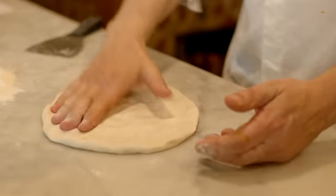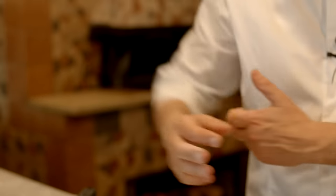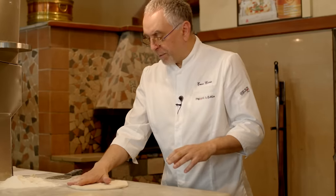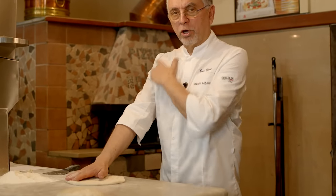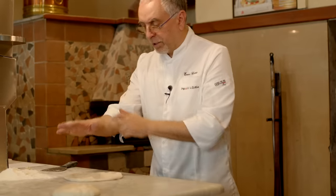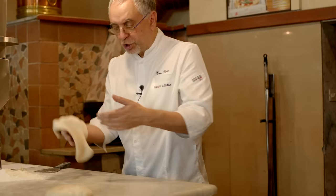Watch carefully, Alex. Now you have to try to turn the wrist and try to keep the elbow away from your torso. So: position of the body straight, twisting motion of the wrist, grabbing the disc of dough and releasing.